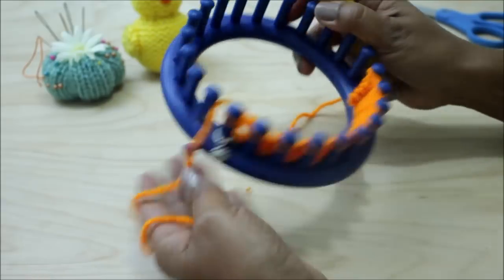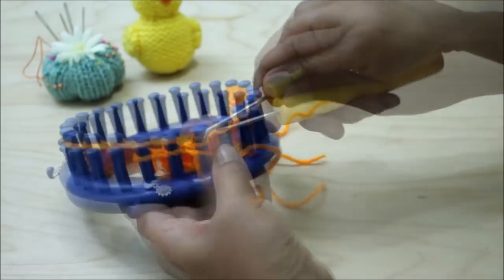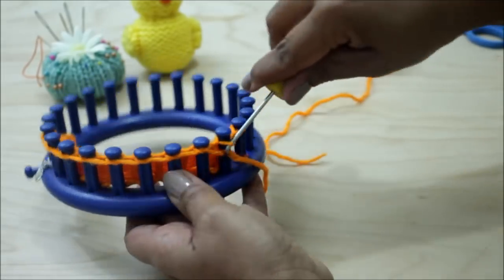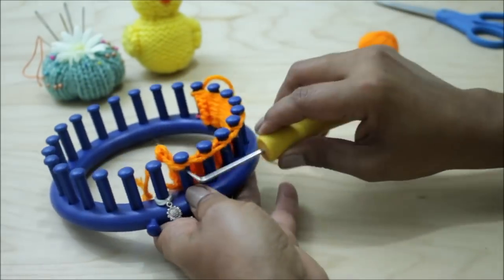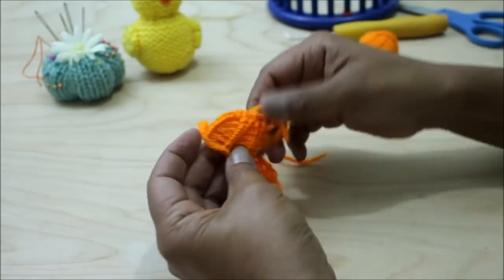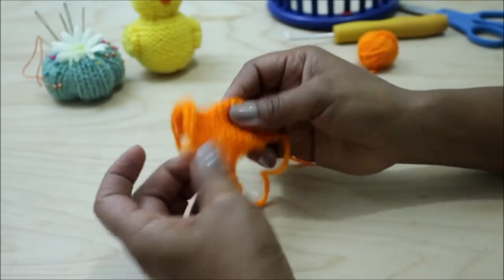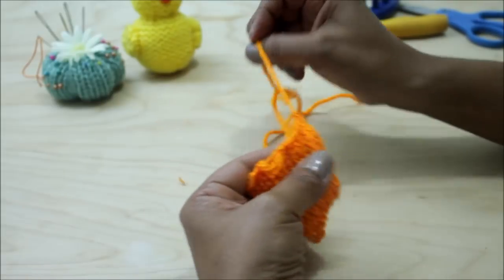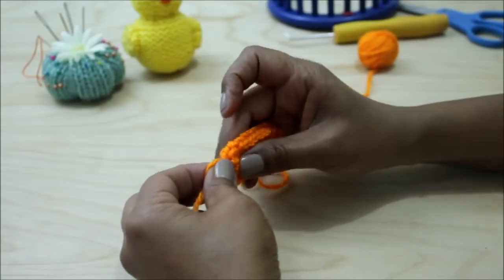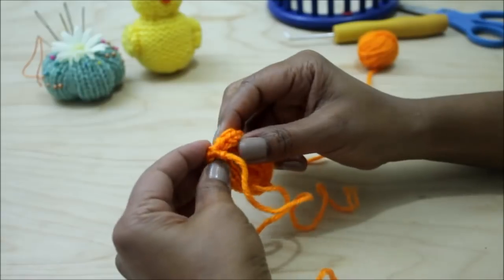When you're done, we're going to cast off using a gathered method. Go ahead and feed that working yarn through every one of those ten pegs. Once you're done making sure you've done all of them, you can take the loops off your pegs. As always, you're going to stretch your stitches. This time we want to close up, so pull really good on these strings and close to form a tube.